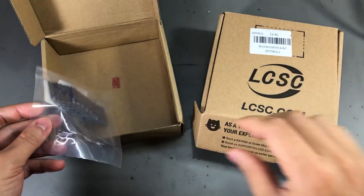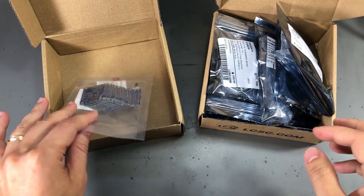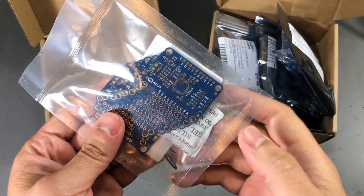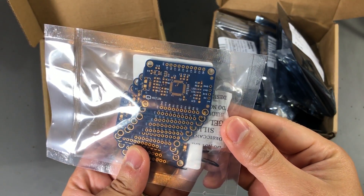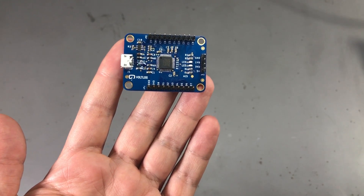As usual, the quality of the PCB is top-notch and I will be releasing the design files for this project. There will be a link in the description below the video. You can use the Gerber files to order the PCBs from JLCPCB and build your own breakout board.